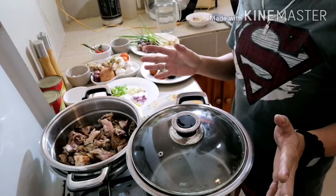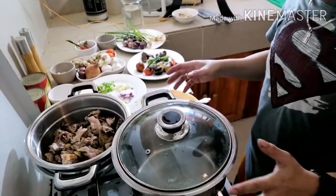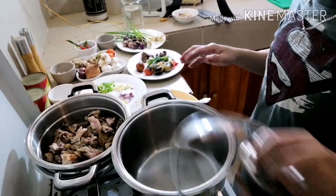Hello, good morning. Join me and learn how to cook one of the flavors of Iloilo. First, we need to boil our water in a casserole.